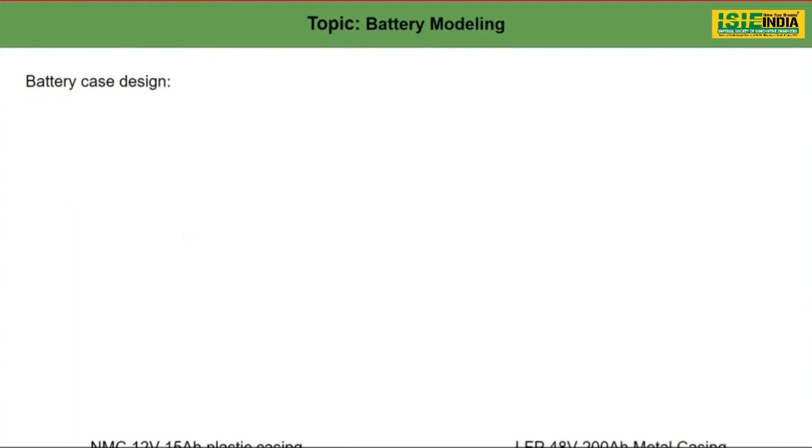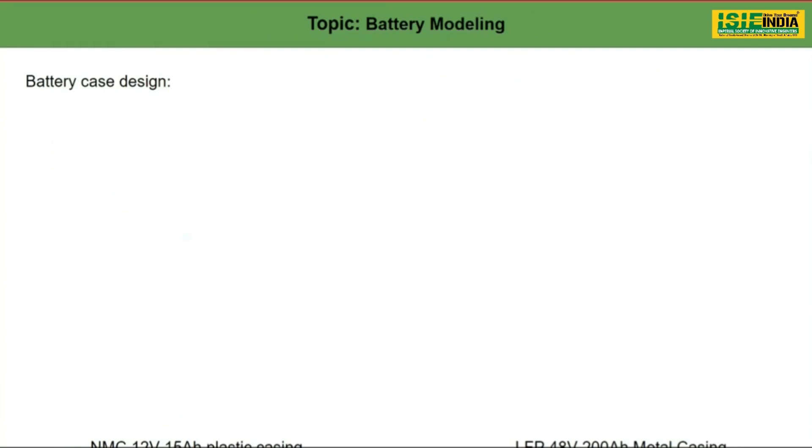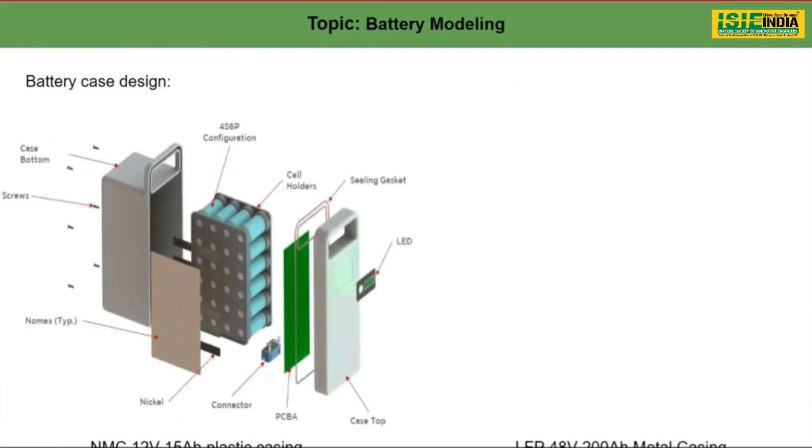Next topic is battery modeling. When we actually design a battery model, it would look like this. This is a battery pack for NMC, 12 volt 15 Ah, plastic casing. These are mainly used in bicycles or light duty vehicles.